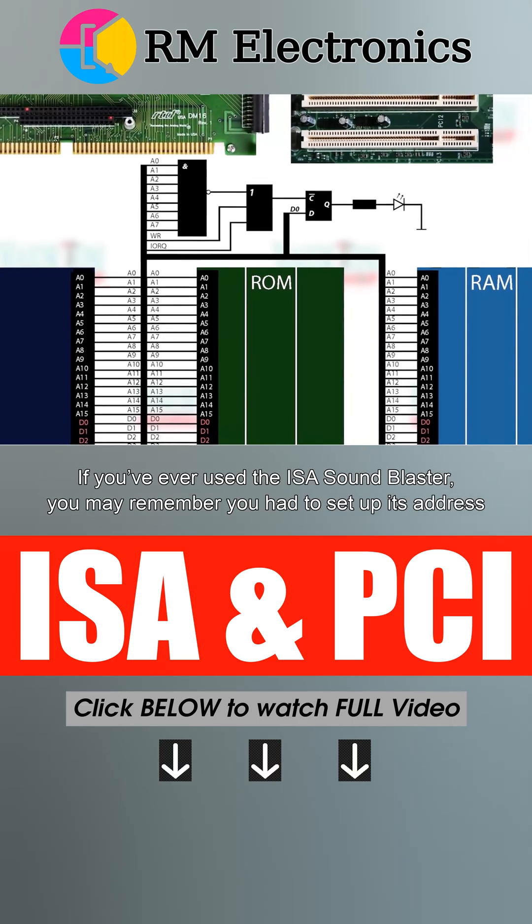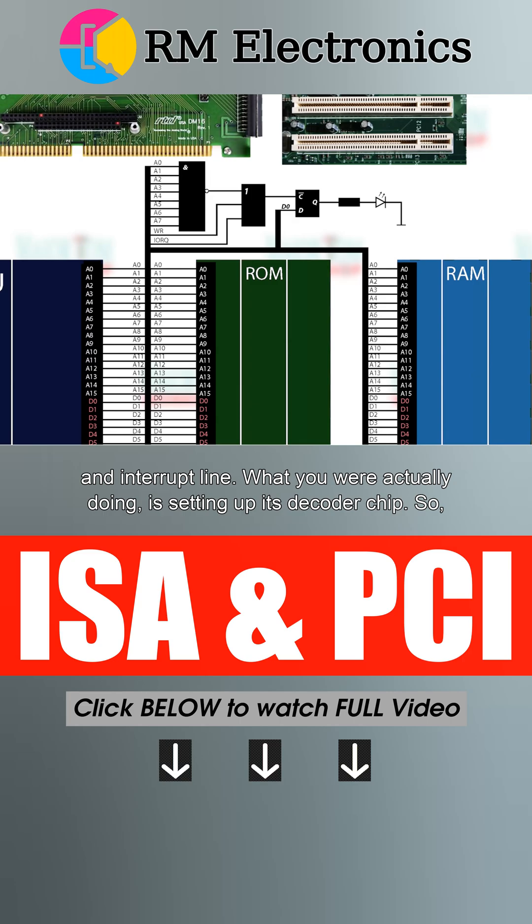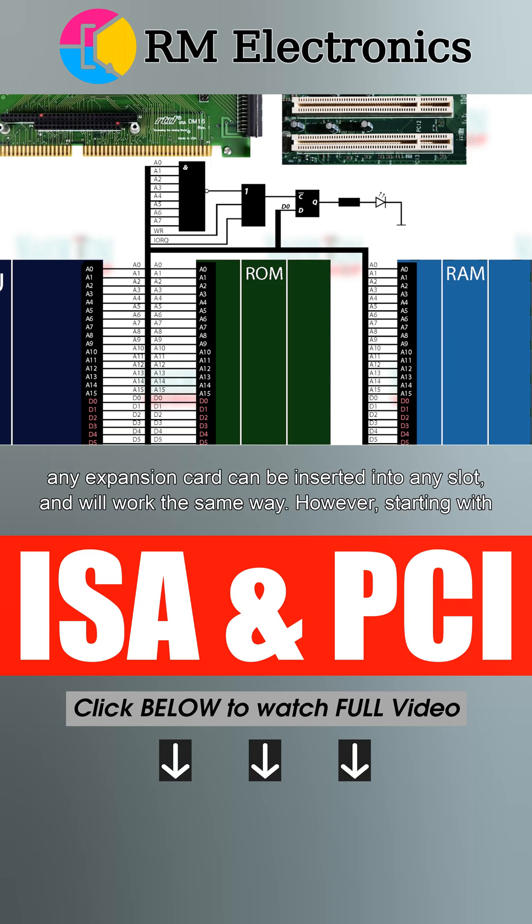If you've ever used the ISA Sound Blaster, you remember you had to set up its address and interrupt line. What you were actually doing is setting up its decoder chip. So any expansion card can be inserted into any slot and will work the same way.